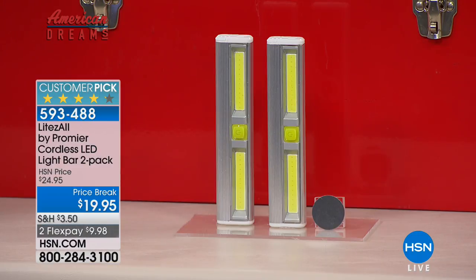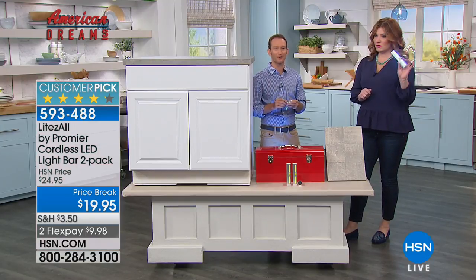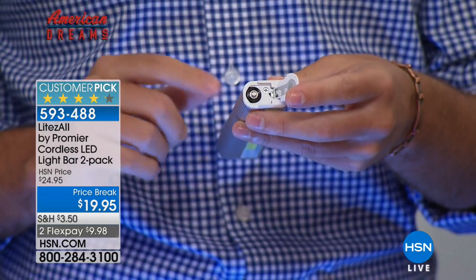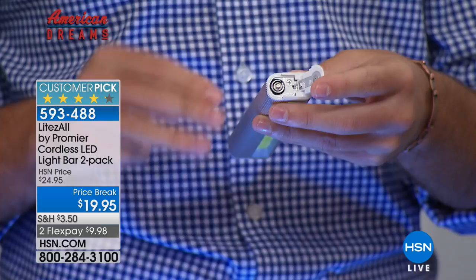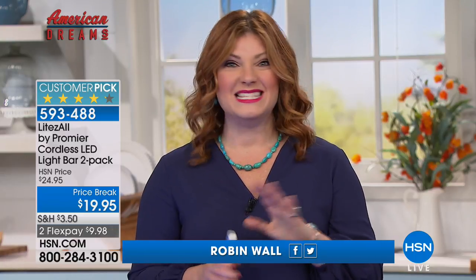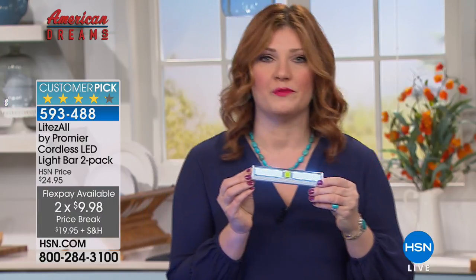These use simple triple-A batteries — nothing unusual. Six batteries come included, three per light. We'll deliver this right to your front door. If you're new to HSN, it's simple and fun with great innovative products. We deliver in four to seven business days, and when you get it out of the box you don't need to search for batteries — they're included so you can immediately light up and illuminate anywhere you need light.